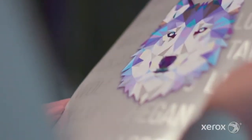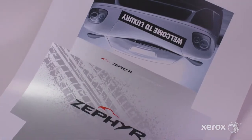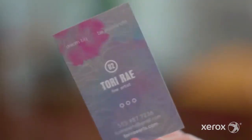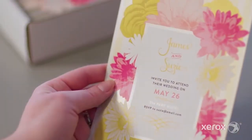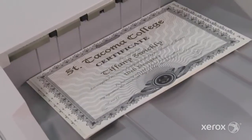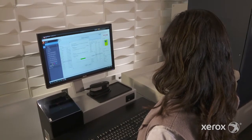The Xerox iridesse production press combines the value of highly automated agile digital production with exceptional image quality and jaw-dropping embellishment effects, making it easier to unleash the potential of print and achieve remarkably brilliant results. Iridesse magnifies your wow per page by adding a wide array of eye-catching specialty effects to prints efficiently and cost-effectively. Over the next few minutes we'll take a closer look at how you can enhance jobs with metallic high-definition emulsion aggregate silver and gold dry inks right at the print server.